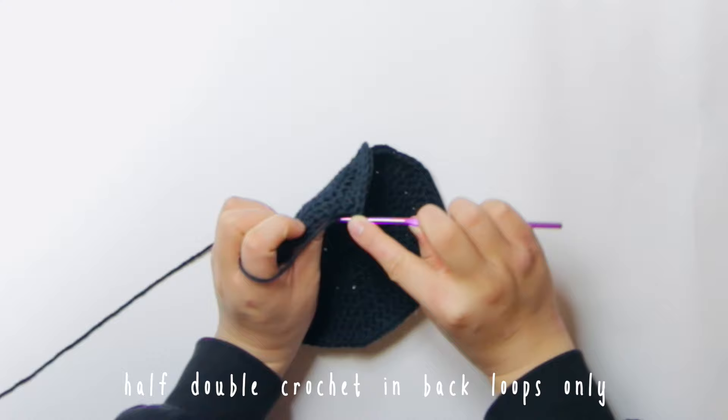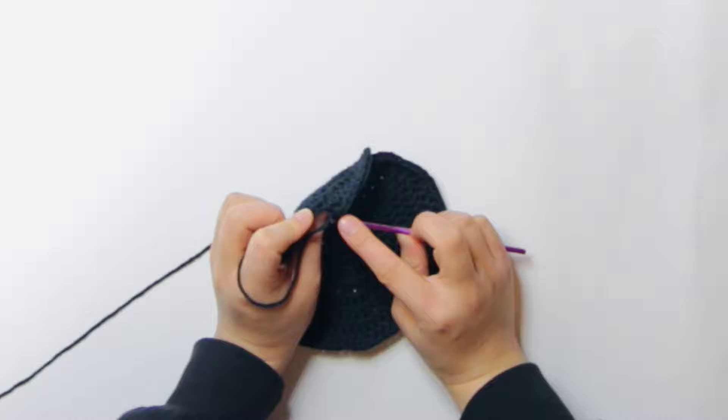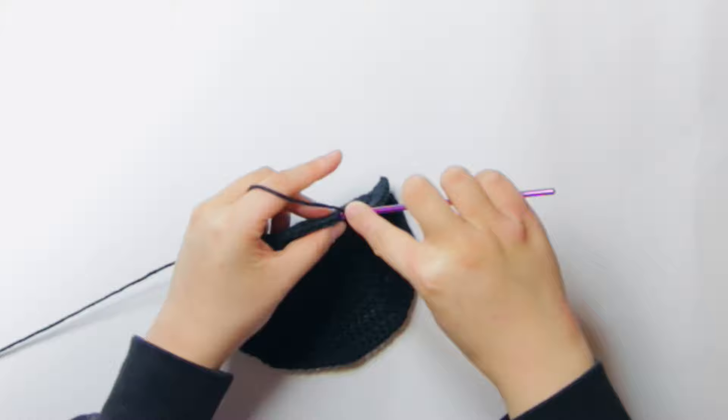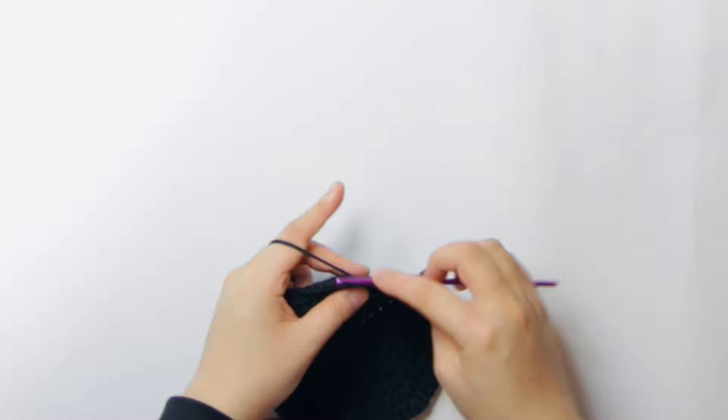You can see I'm putting it into the back loop, catching the second yarn — you want to go through two yarns. The camera quality is kind of bad since I had to zoom in a lot, but just crochet in the back loops. You can also search up a tutorial if you don't understand back loop only crochet.